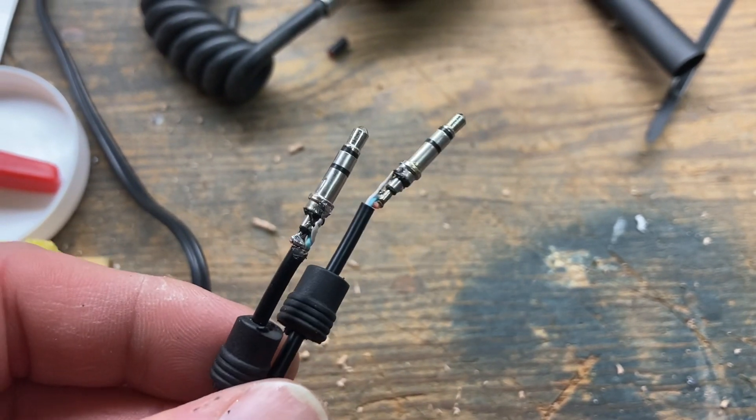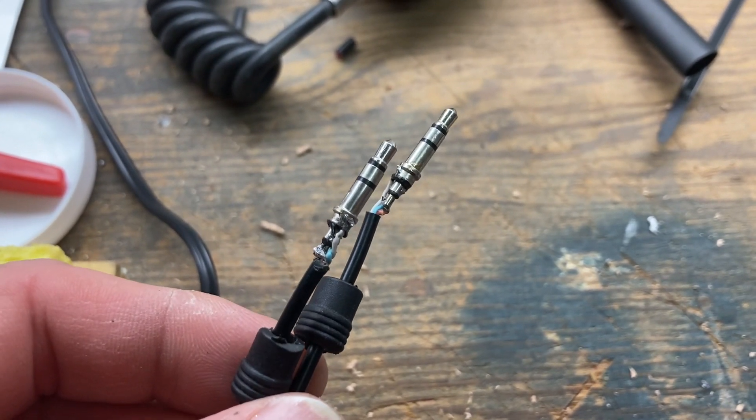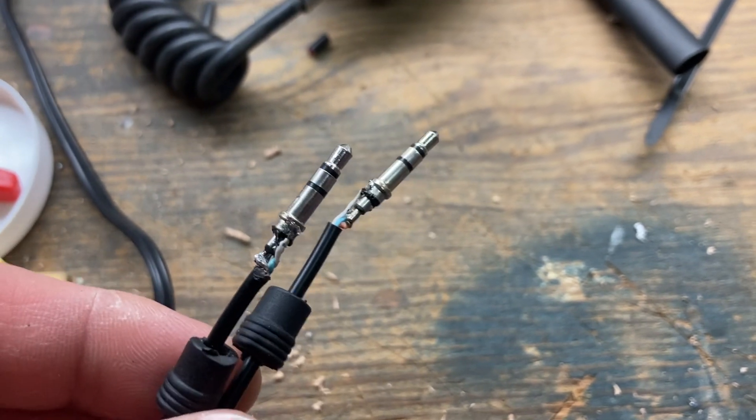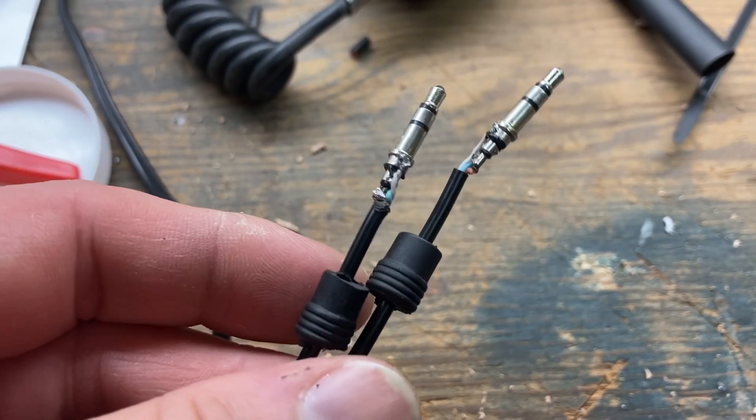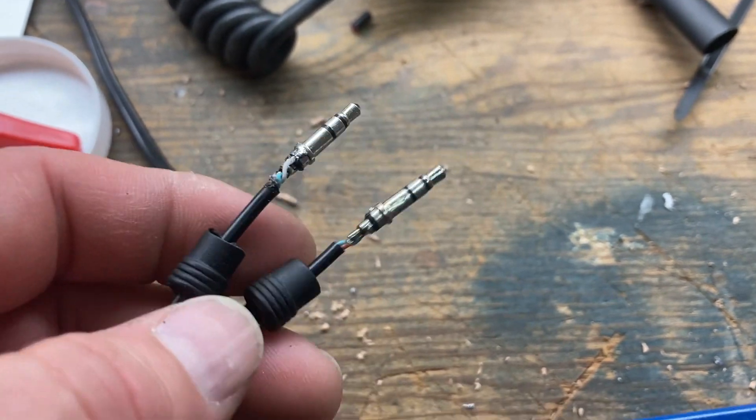This is a molded 1/8-inch stereo cable I needed to rip apart and re-solder and try to get working for one of my kids tonight because I don't have a spare on hand.